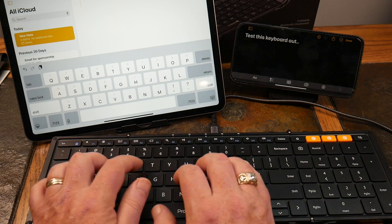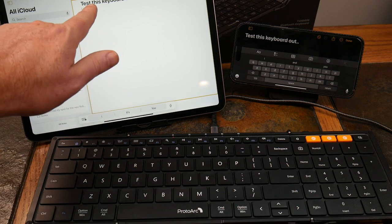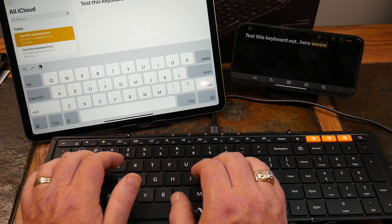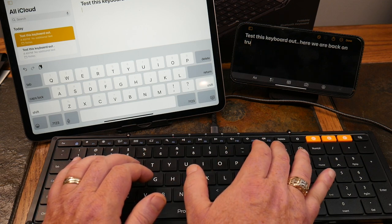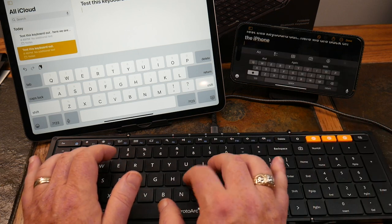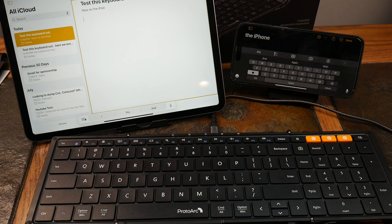So right now we're connected to the iPhone. I'm going to switch back to device one for the iPad — you can see how quickly it switches between devices. Switching from iPhone to iPad and back is seamless. This full-size, 105-key keyboard is a great little device.